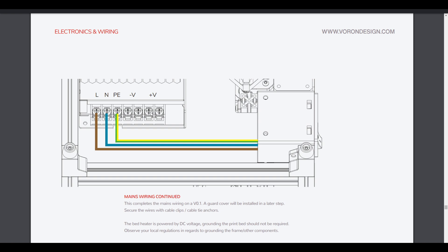Let's jump right over to the printer. This completes mains wiring on a Voron 0.1. A guard cover will be installed in a later step. Secure the wires with cable clips and cable tie anchors. The bed heater is powered by DC voltage. Ground and the print bed should not be required — observe local regulations in regards to grounding the frame and other components.